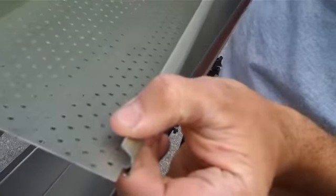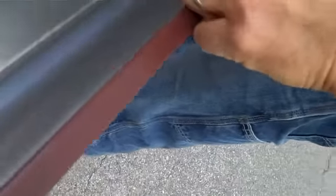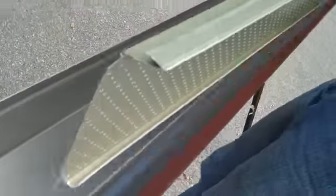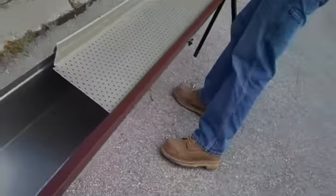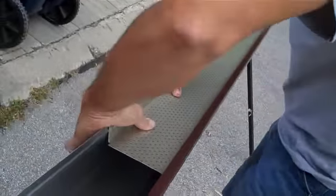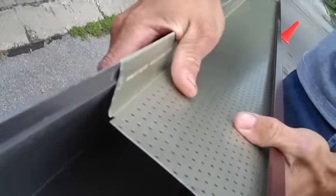It has a hook on the front, and it also snaps down over the back. It's designed to hook the bottom lip of the eaves trough on the front, and then snap down over the back — just like this. You hinge it and snap it over the back, and it forms a solid box.